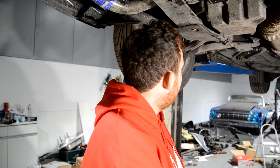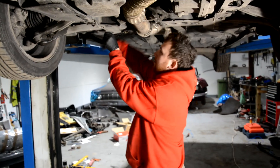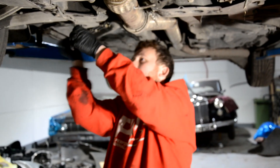So what we're doing in today's video — Gareth, I believe you're going to be dropping the subframe. Why am I dropping the subframe? Because you want to look at the inside of your engine.